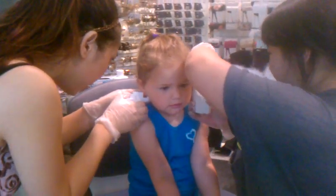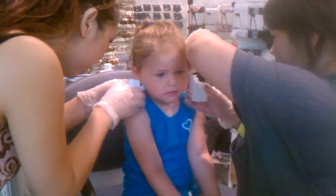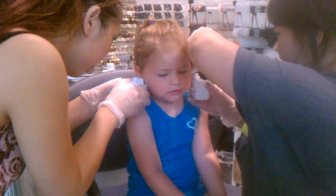Ready? Okay. One. Two. One, one, two. Yay! Yes! Yes! Wow!